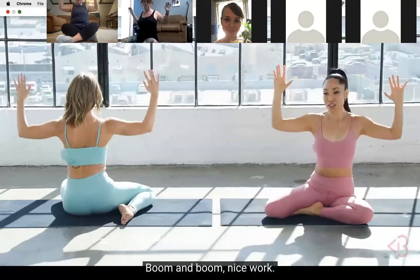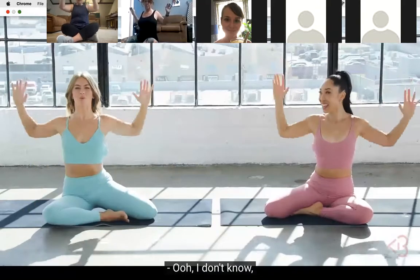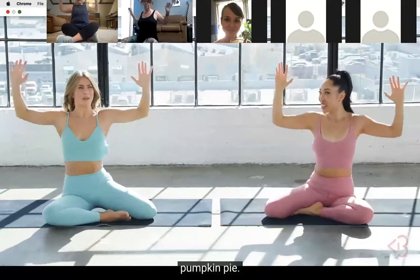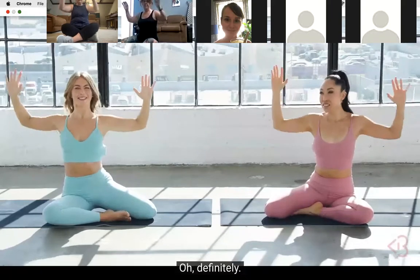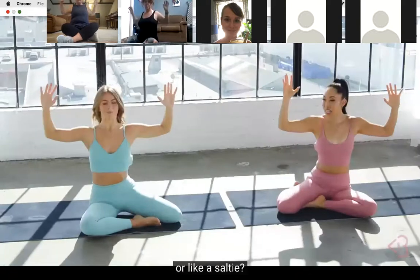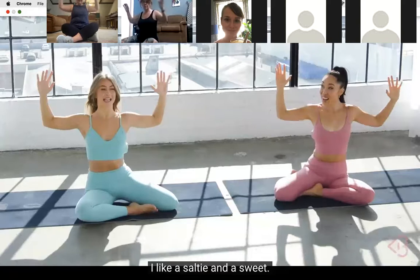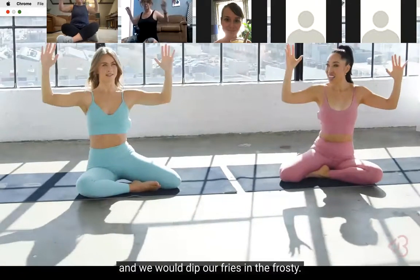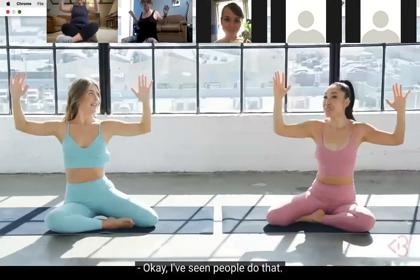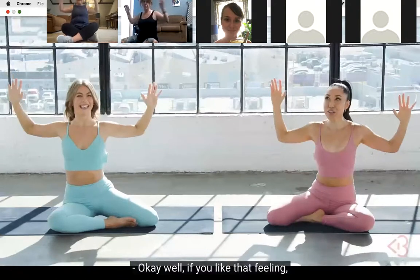Nice work! Julianne, what's your favorite dessert? Pumpkin pie - it's sweet and savory. Are you more of a desserts or salty person? I'm a mixture - one of my favorite things: my grandmother used to take us to Wendy's as kids and we'd get a Frosty and dip our fries in it. Is it good? I think it's just nostalgic at this point. Well, if you like that sweet-and-salty feeling, have you tried McConnell's sweet cream ice cream with corn cookie?